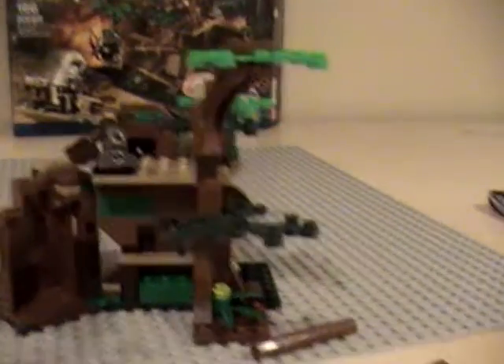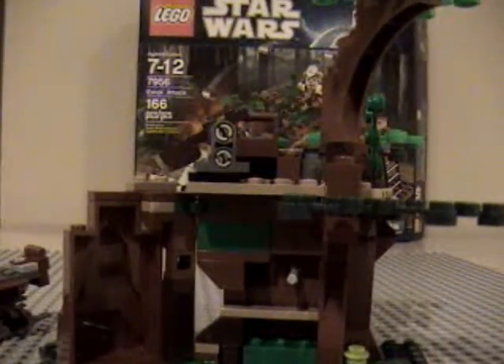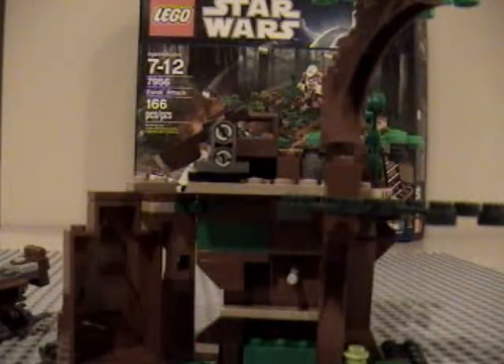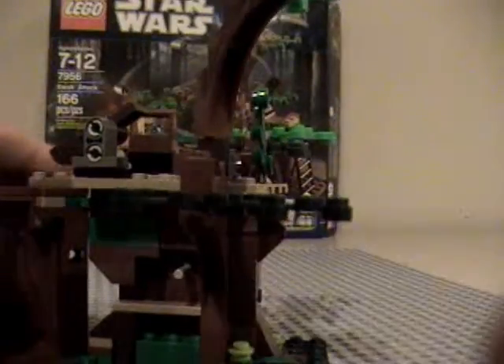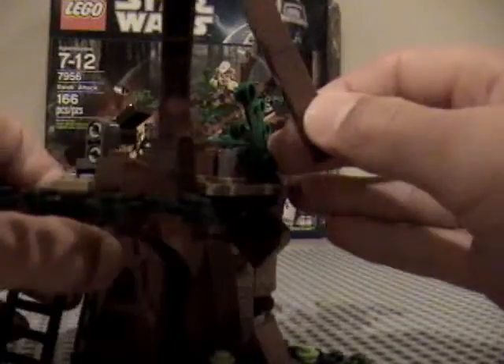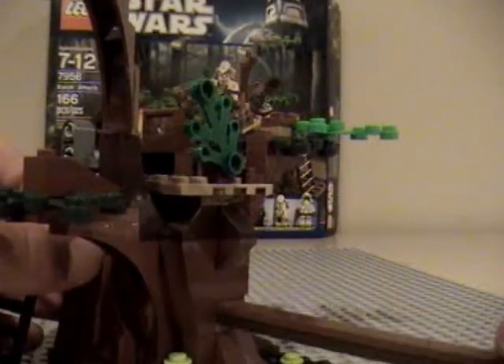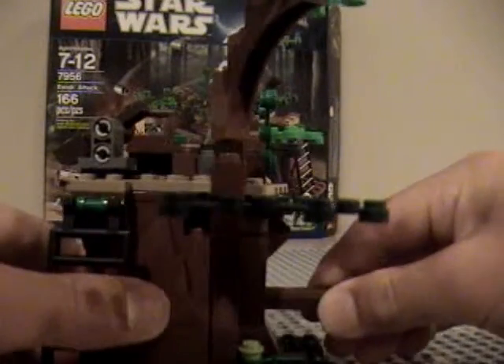That's about it for the set, guys. Some people said that the Ewok Attack is stupid, but I think it's actually very detailed — that's their opinion. If you're into collecting like me and want to get every single set, then I would get this. It does come with a lot of detail. You could use this as a little Ewok outpost in a MOC.